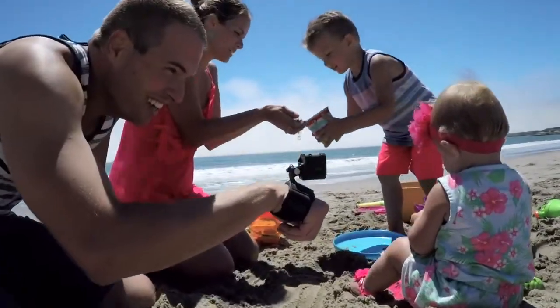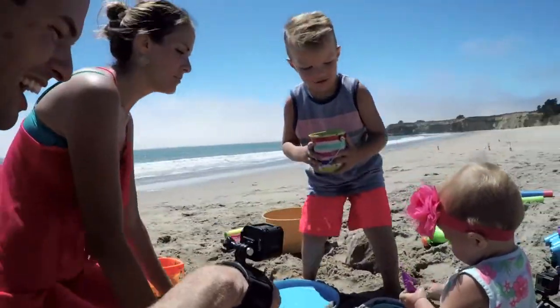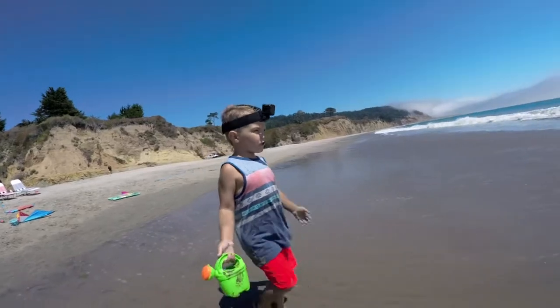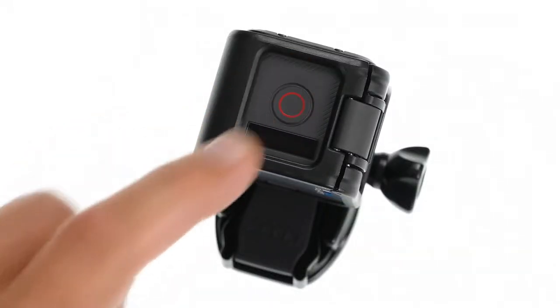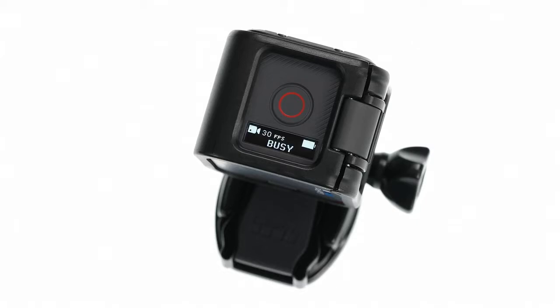Hero 5 Session's simple design makes it so easy to capture video and time-lapse photos. Everyone in the family will be using it. Want to capture video? Just press the shutter button. Yep, that's it. No need to turn your camera on with one button, then press another one to start recording. One button is all you need.